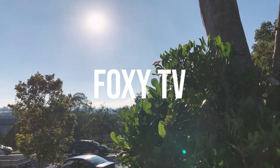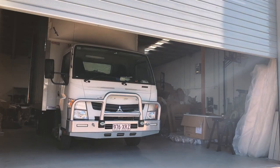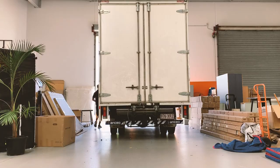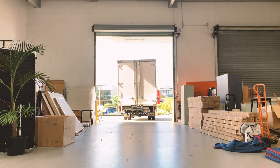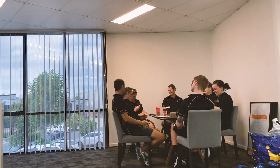Welcome back to Foxy TV. On this episode, we're going to show you how to pack a truck. So as you would have just seen, the guys just headed off. It's Thursday morning here. We just recorded for about 45 minutes — Russ and Cam packing the truck. We're going to break it down step by step and show you how we do it. But first of all, let's just take a couple of minutes to cover off what went on earlier this week.